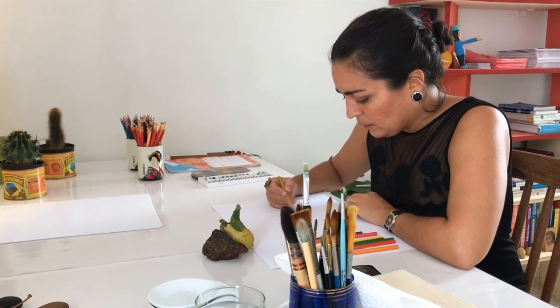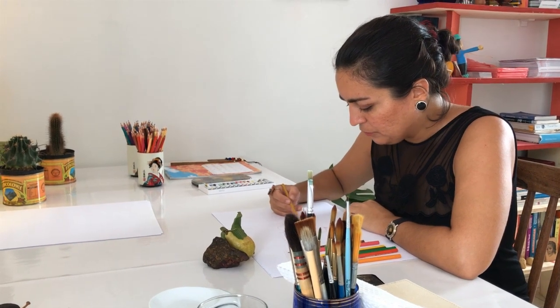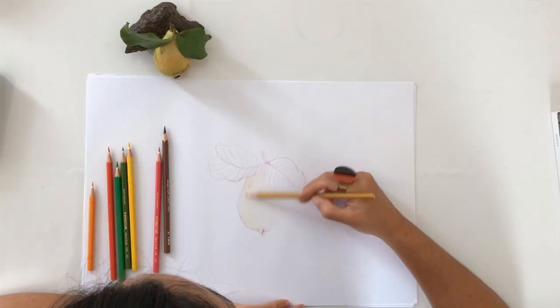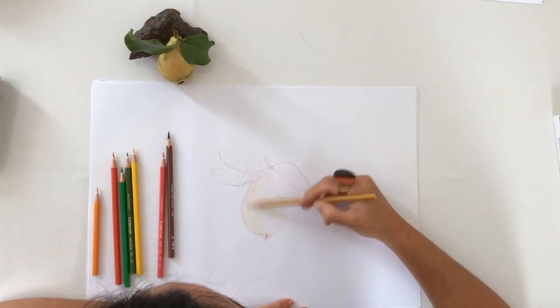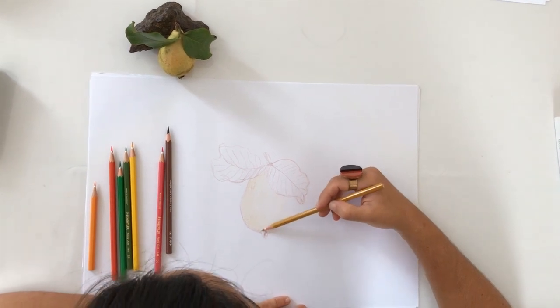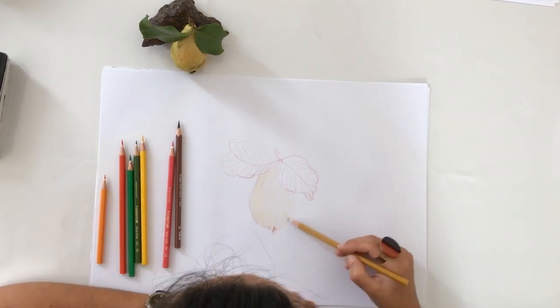I think it's more interesting that way — I prefer it. It's like calligraphy, like a signature. That's how I see painting and drawing. Each person has their own calligraphy. Each person can also develop their own way of painting and drawing.